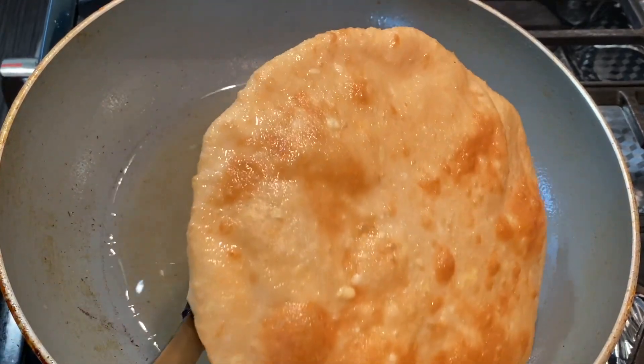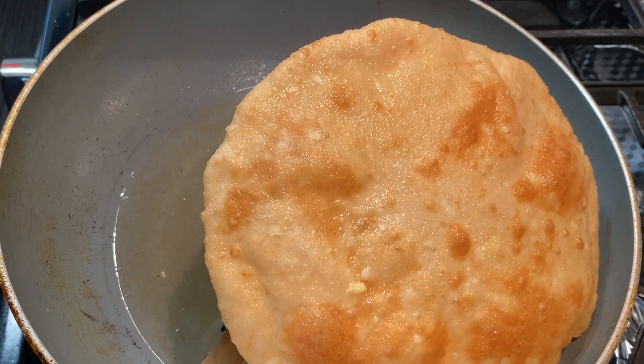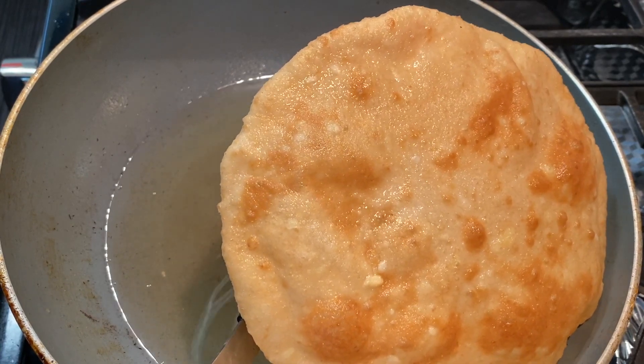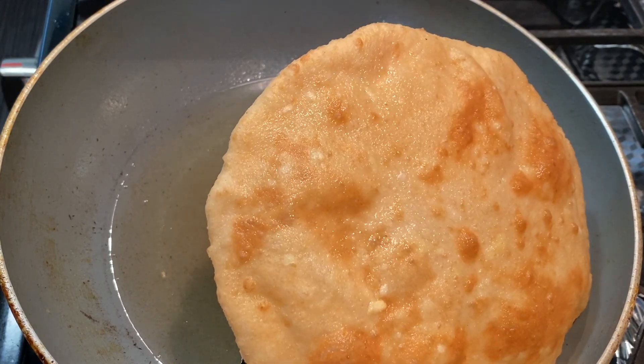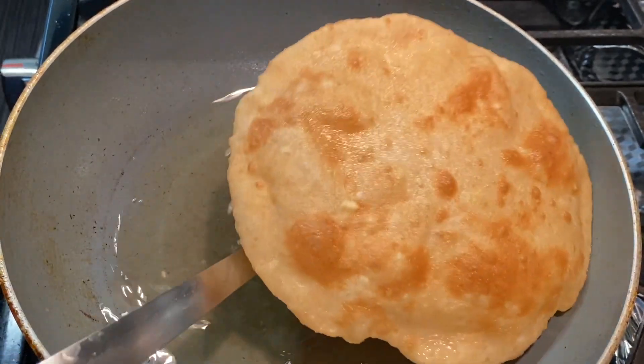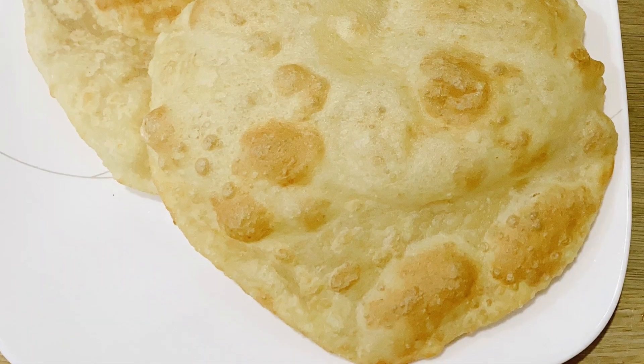Maintain the heat in the high flame. We cook the cookies as well. We will use the flame to clean the heat. We will not lose puffiness and crispiness.